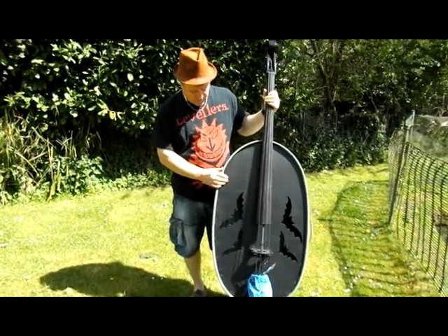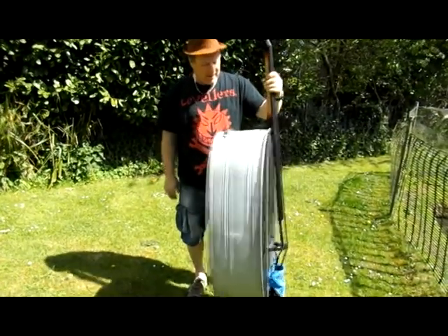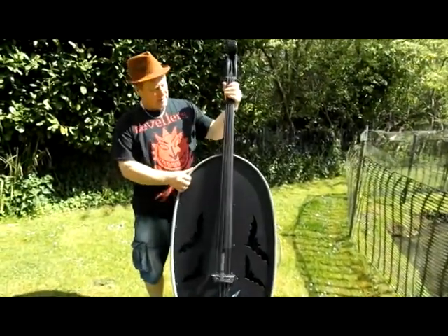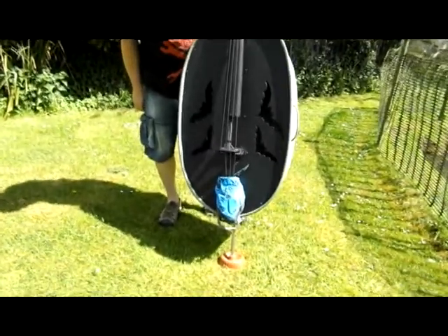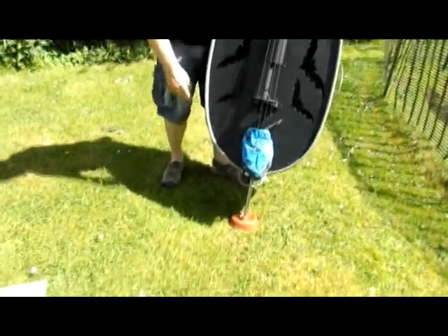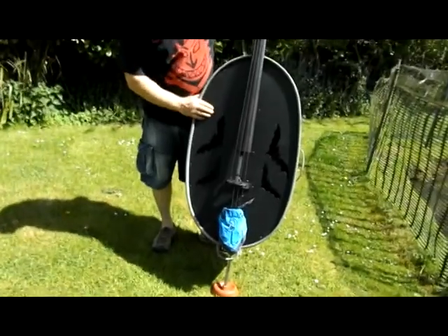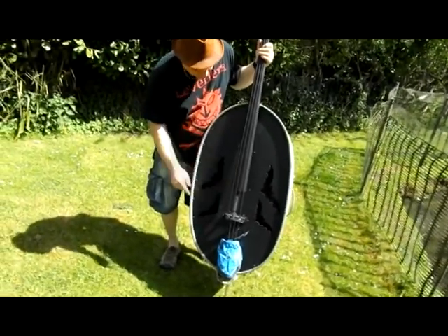It's constructed from an old French bathtub. The neck is from an upright electric base. The bridge and pickups are all kind of familiar stuff from double bases. And at the bottom, the toilet plunger. The front of the base is instrument quality ply and I've cut these bat shapes into it — four bat shapes.